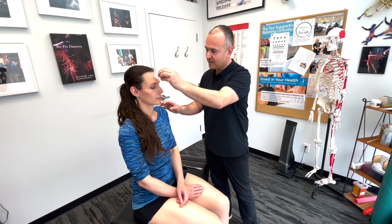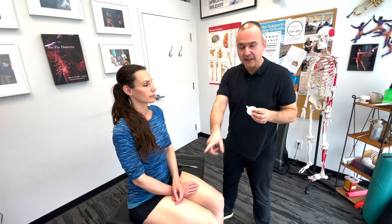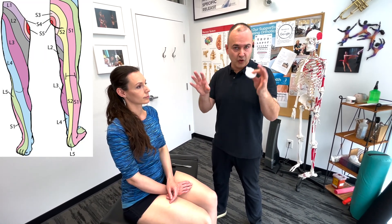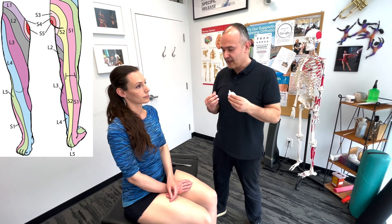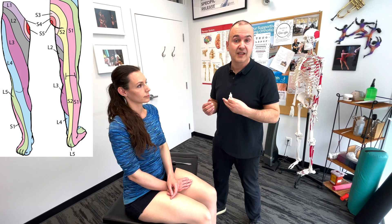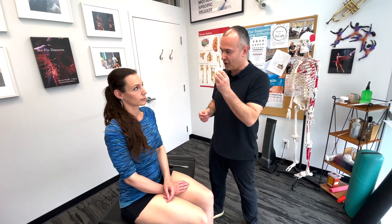Now we'll be checking the sensory evaluation, starting out with light and sharp touch, or a pinprick touch. I'm going to be using a cotton swab for light touch. The key to this is comparing left and right. There is some controversy regarding the dermatomal mapping, but what we want to see during the evaluation is whether the patient feels it on the right and left and whether that sensation is the same or equal.